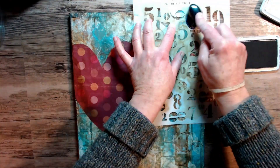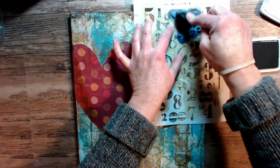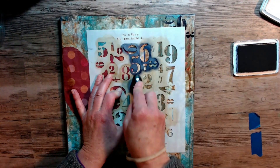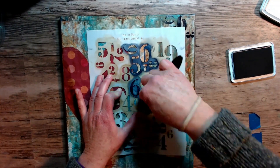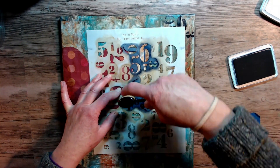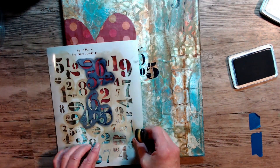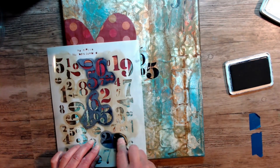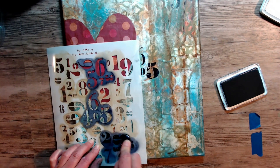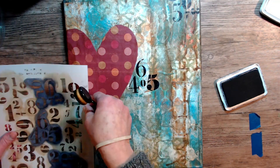I'm going to use yet another stencil from Shawn. It's so fun getting these in the mail. This one's called Numbers Jumble — I use it all the time, I'm absolutely in love with it. I wanted to add some black to the background because I knew those butterfly wings were going to be coming shortly and I wanted it all to kind of come together. I'm using a stencil brush and my jet black archival ink, just placing numbers here and there in my background.